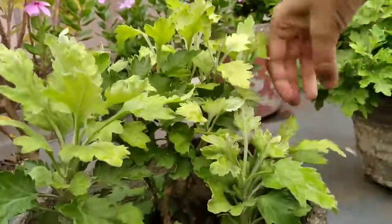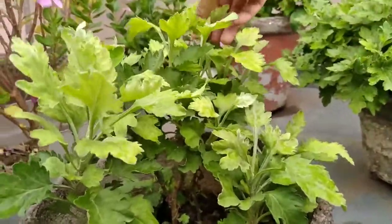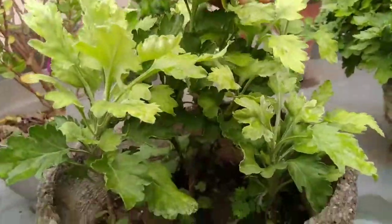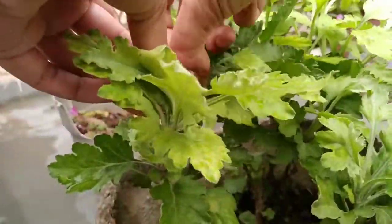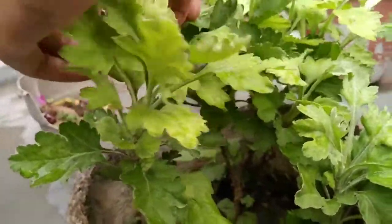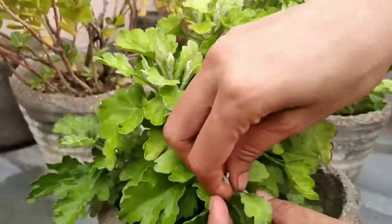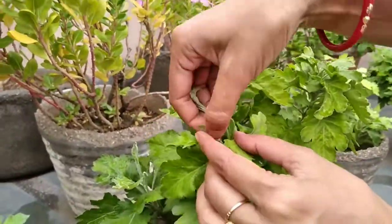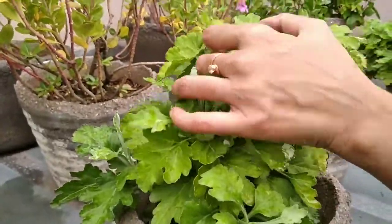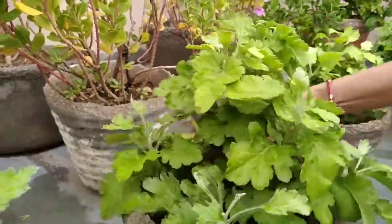Now let me tell you some tips for caring for outdoor mums. Much like indoor mums, planting outdoors or in the garden requires abundant sunlight. Be sure to plant your mums in a well-draining soil. Organic matter or compost will produce vigorous, healthy mums.